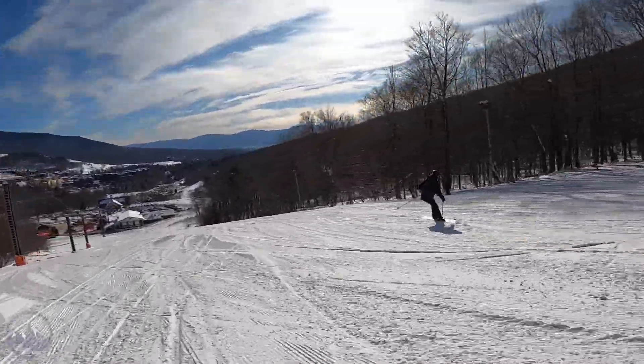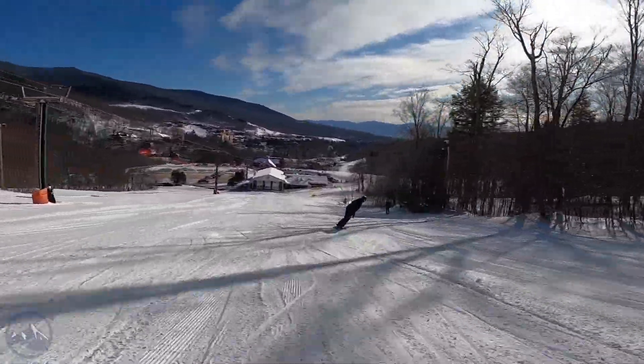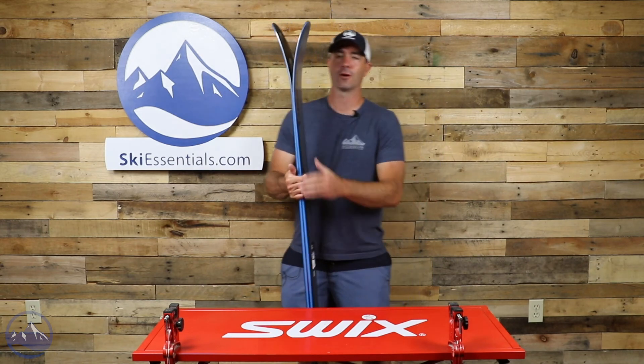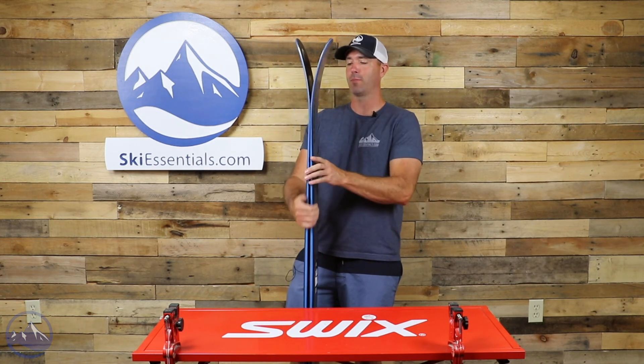In terms of that profile and shape, we still have some good camber underfoot, which helps with edge grip in technical terrain. These are definitely meant to be used in some pretty sketchy spots. You'll be able to make a lot of incredible turns even though the terrain might be a little sketchy — which is part of the fun.